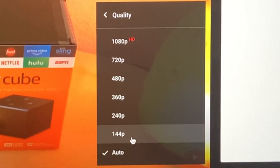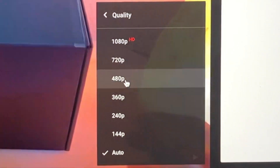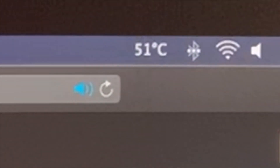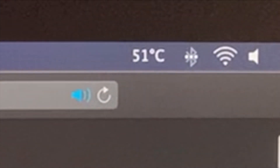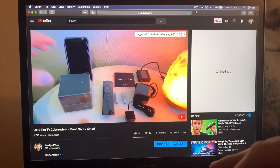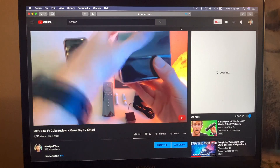Now if you use Safari as your main browser you'll notice that you can only go up to 1080p, and 1080p 60 in some videos — that's pretty much the cap. Right now at the beginning of this video my system is sitting at 51 degrees Celsius, which honestly isn't even really that hot, and the fans are not even kicked on at this point.